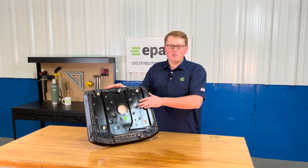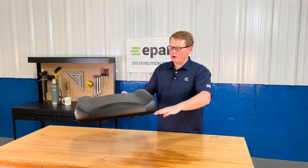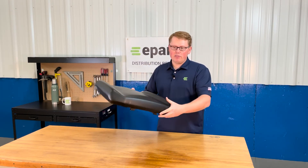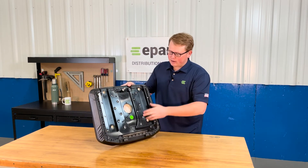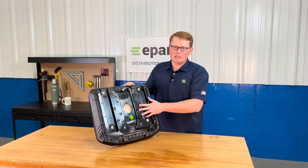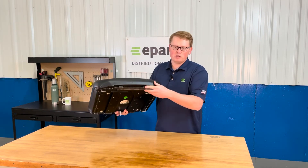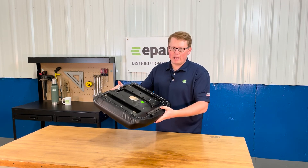This part number does fit on some models where the seat itself mounts on a bracket with the backrest, and that whole bracket will flip with the backrest and bottom together. If that is the case, you can spin this mounting prong out and then attach this seat using the mounting provisions to that seat bracket — it's going to work for those applications as well. Otherwise, this seat will work on most models where it hinges with the front brackets up and down and locks in place with the metal prong on the backside.